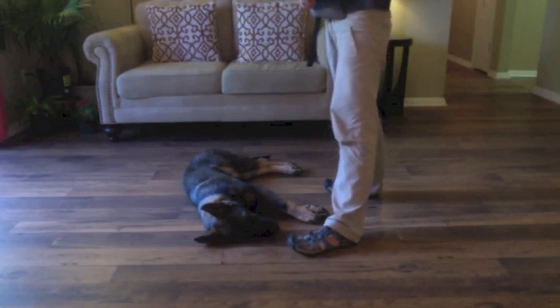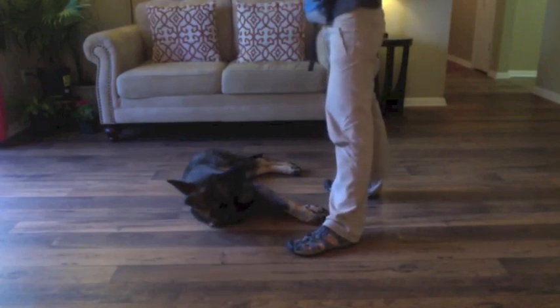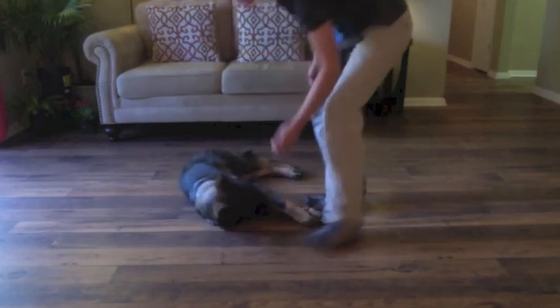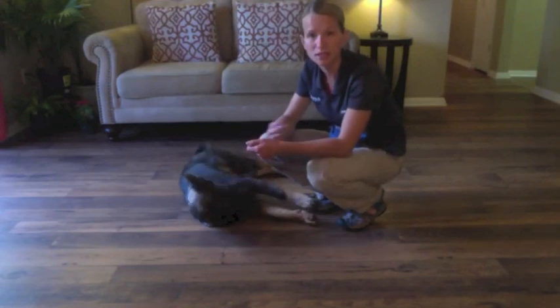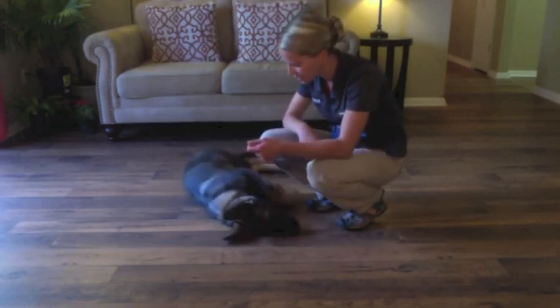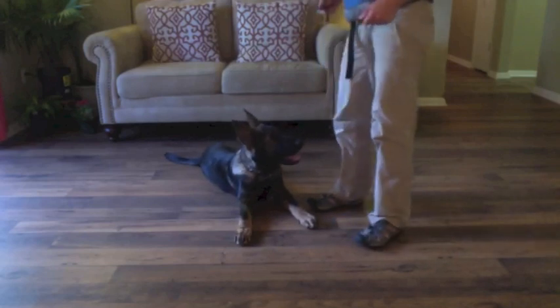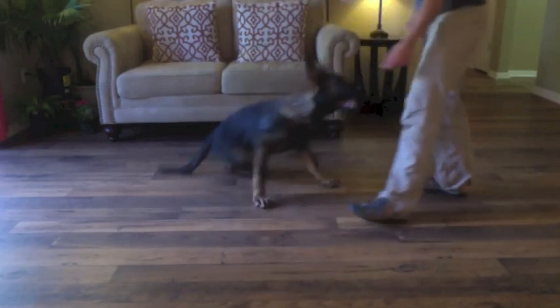He still has his head on the ground. The timing is everything — as soon as he put his head down, I gave him a click and treat. That's letting him know, in that moment, that's when he's getting the reward. Good boy!